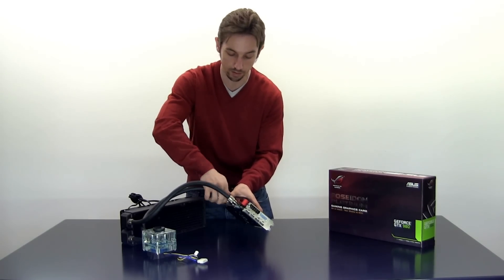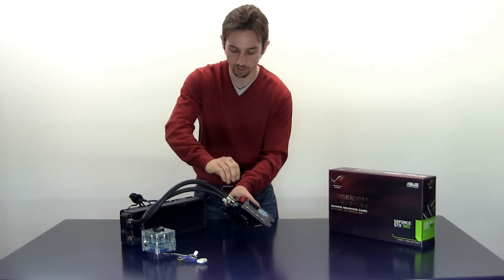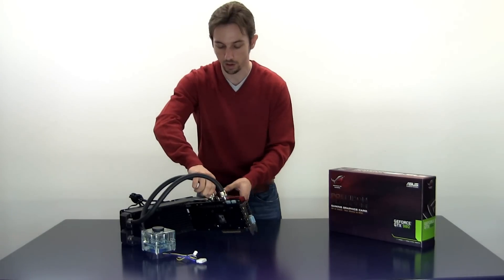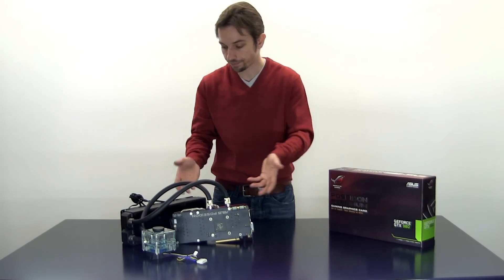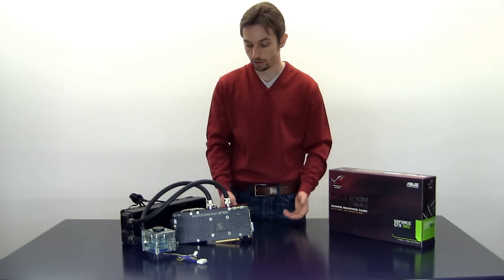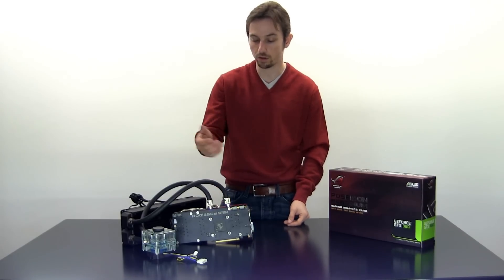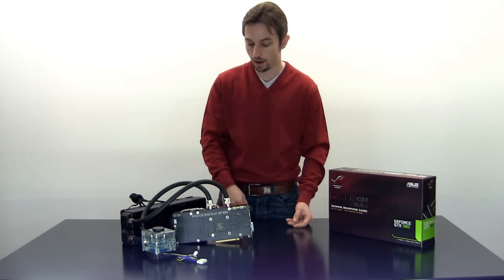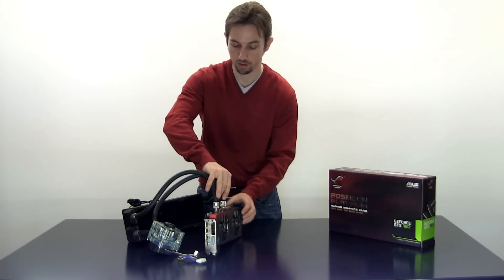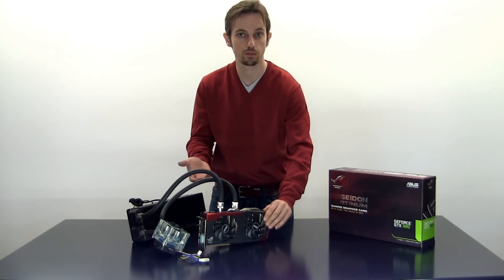That's enough — there are not going to be any leaks, especially with these thick rubber tubings. They do a very good job insulating and making sure there are no leaks. The card is now attached to the custom loop. The only thing you need to do now is bleed the system, and then you have your GTX 980 Poseidon from ASUS in a custom loop.